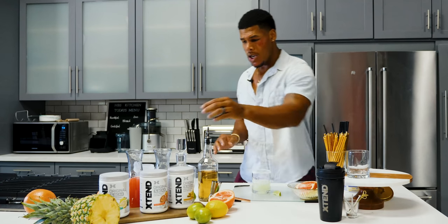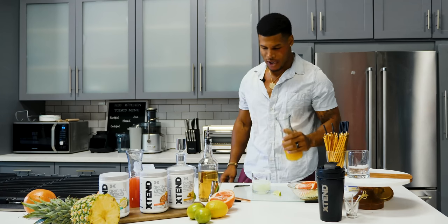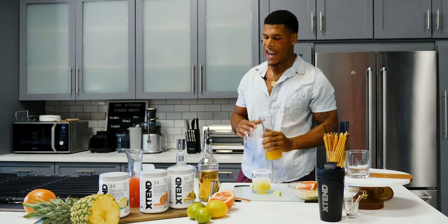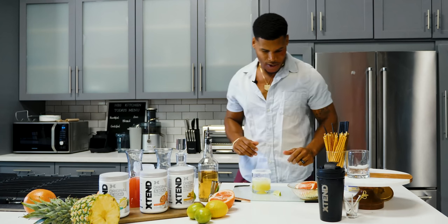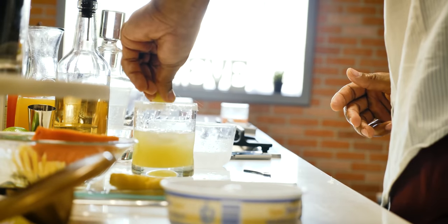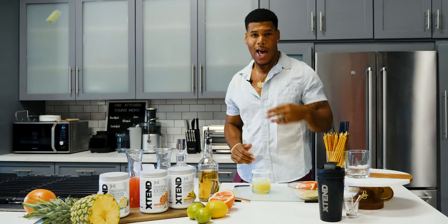I got all natural — I got some fresh pineapple juice. I'm not gonna keep going on about it. Kept it simple. Just a dab. A little bit of lime. Keep a little bit of lime. Get the lime out of here.